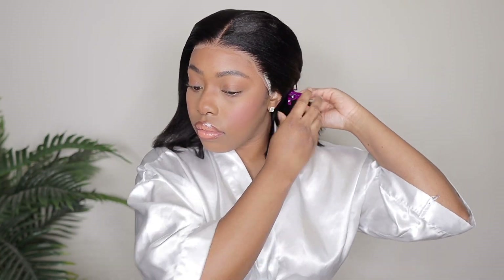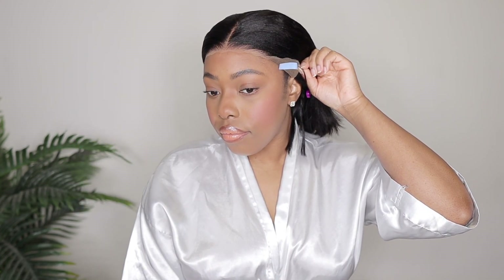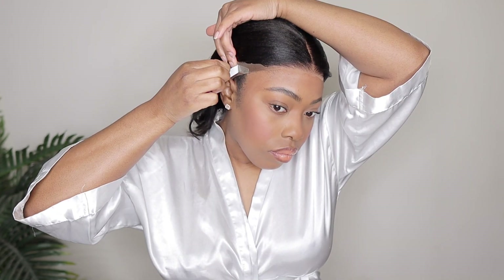Everything is looking good so far so I'm going to clip the rest of the hair out of my face so we can work on this ear tape adhesive. As you guys can see there's one on each side. All you have to do is peel off that blue strip, stick it onto your skin, and press it firmly. Now if the tape is not sticking, you can either change it out — they send you extras as I mentioned — and also make sure that your face in that area is not too oily. So if you wear makeup like me, just make sure it's still clear around that area. It's a real simple process.